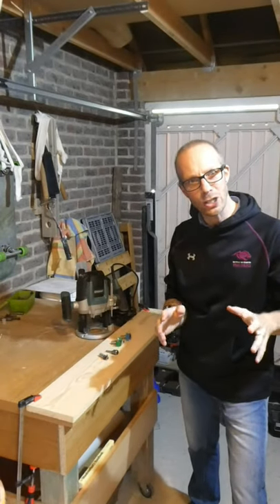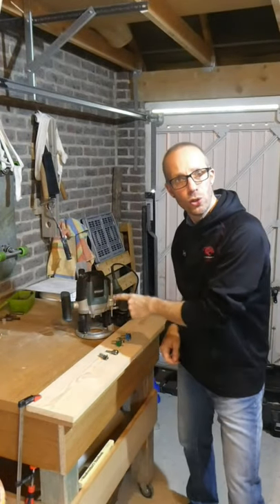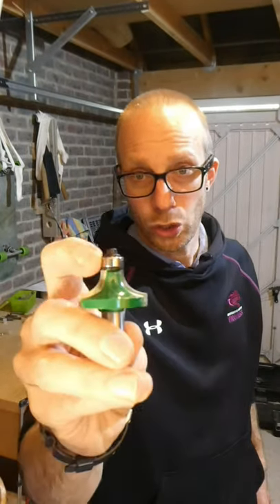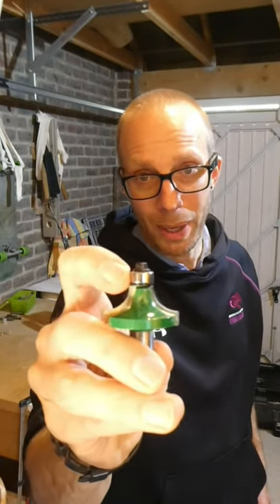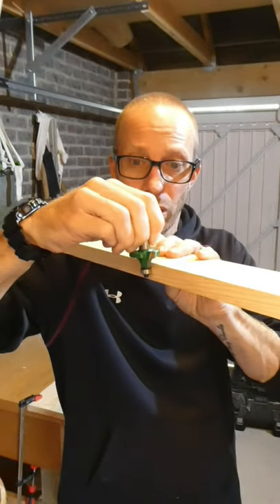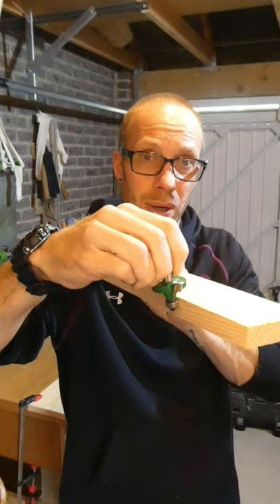I'm going to show you how to put a radius on a piece of timber using a router. The first thing you'll need is a router bit just like this. You'll notice that this router bit has a bearing on it, and that allows the cutter to run along the side of the timber.